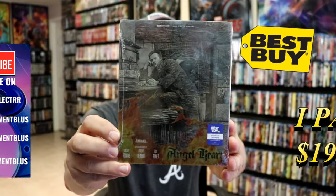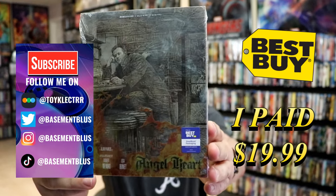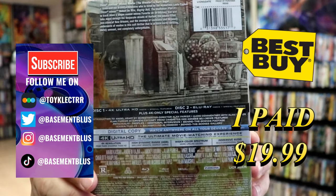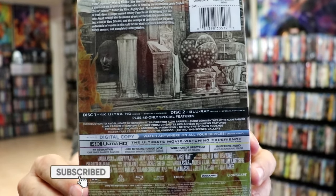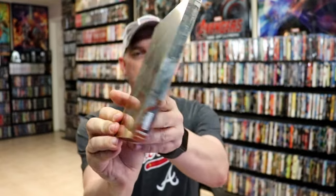So I received my order for Angel Heart. This is a Best Buy Exclusive 4K Steelbook. Here's the front, and here's the back. If you'd like to check out these special features, you can go ahead and pause and do so. I'm going to go ahead and remove this from the wrapper, and we can take a closer look at this steelbook. I've got the wrapper off. Here's the front of the steelbook, and again, here's the back.